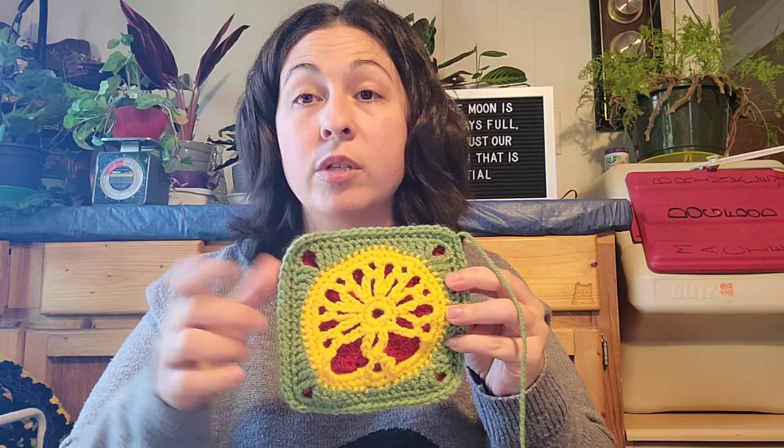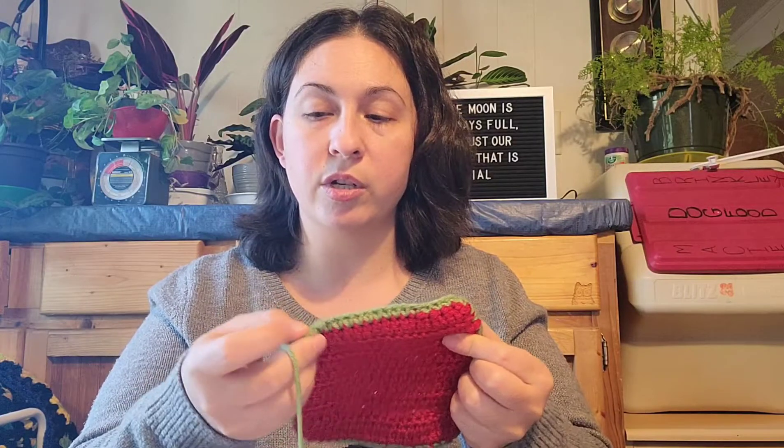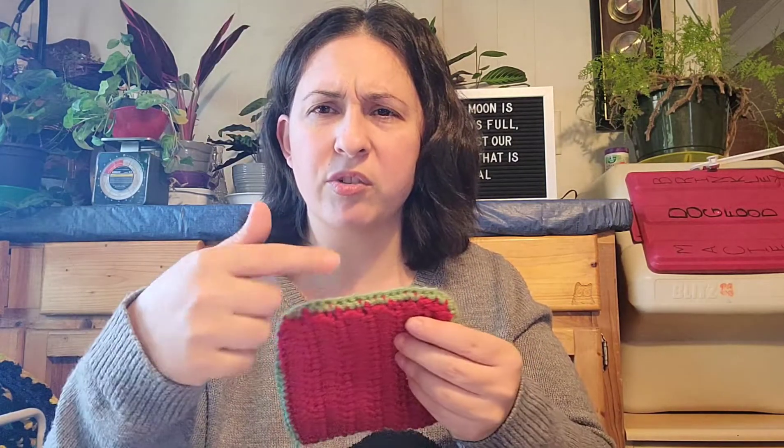The pattern I used for this was 100% free. It's on YouTube — I will link it down below. She did a fabulous job going through and explaining everything of how to do every aspect, except for the back. Like I said, I did that on my own with double crochet, and then I just took the mid green and sewed them together with a mattress stitch. That's all I did.